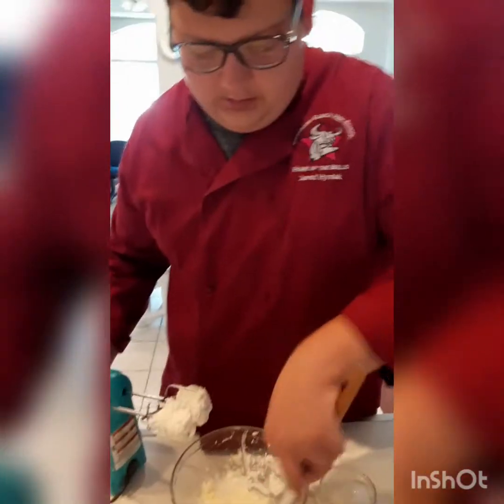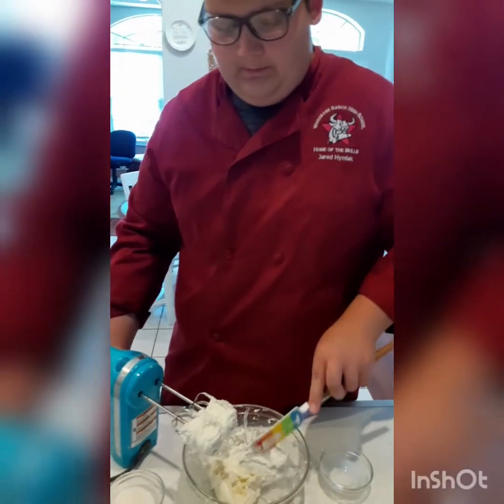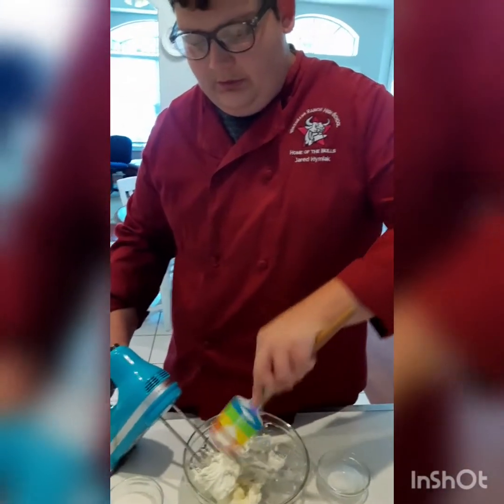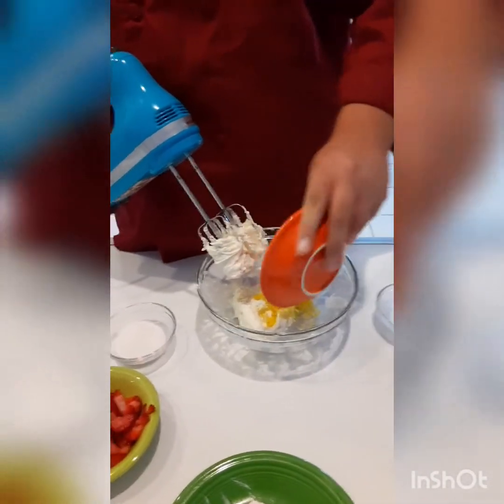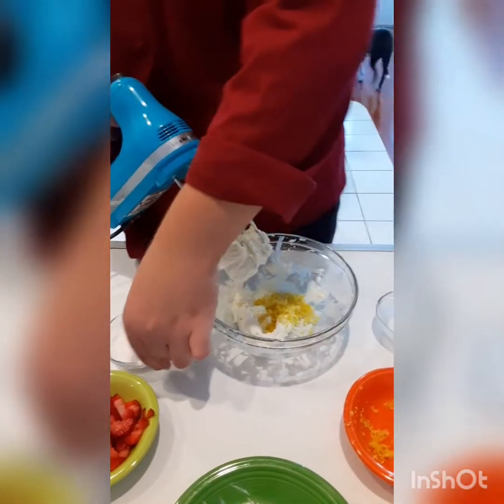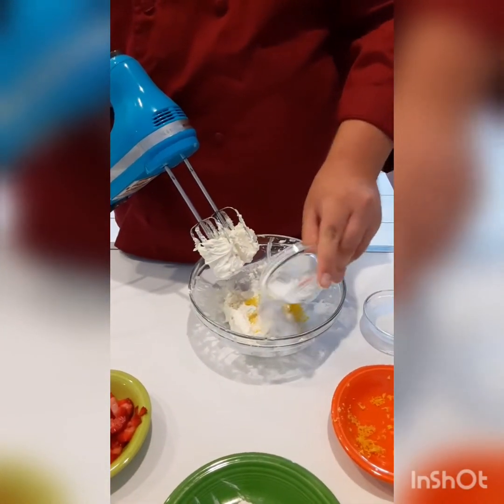We're going to scrape off the sides and while we're doing that I'm going to add orange zest. Let's scrape off the mixer too. We're going to add in a teaspoon of orange zest as well as three tablespoons of sugar.